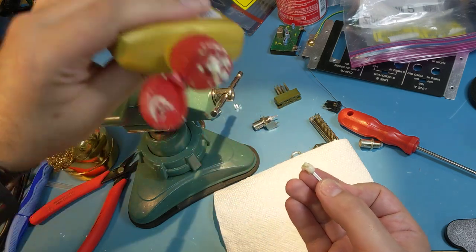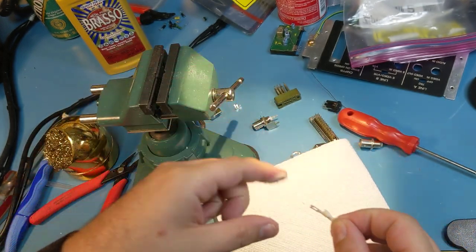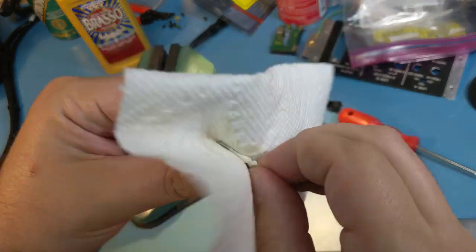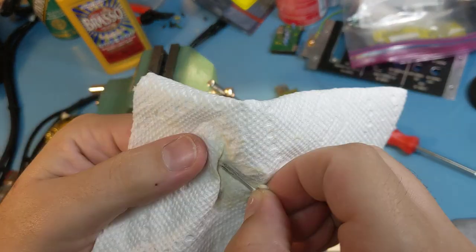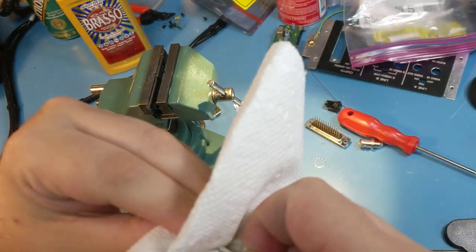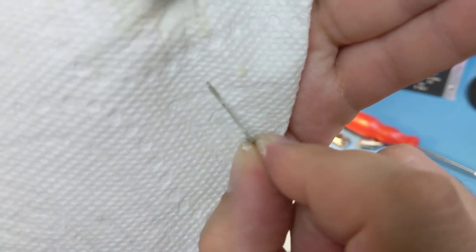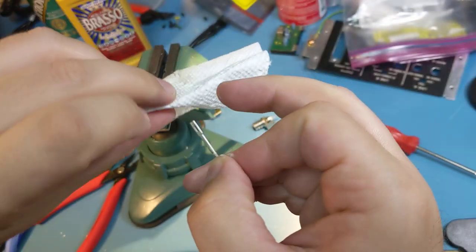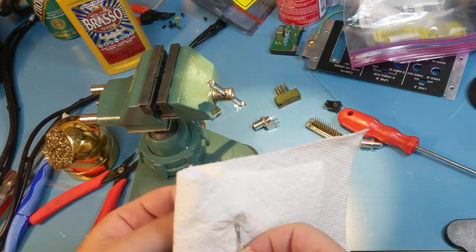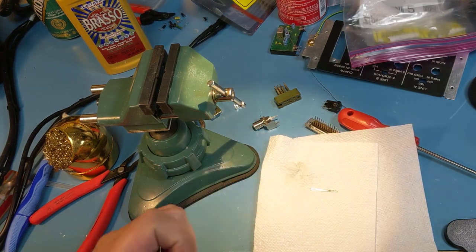I'm going to get some Brasso out, a big glob like that, and work it in, then put it on a paper towel. I wipe my fingers on the paper towel so there's more Brasso, and then I just wipe it and continue. You'll see these dark colored marks — that's the tarnish coming off. It's really just a process of sitting here and wiping, getting the edges and in between the forks on the inside. I take the paper towel and get it in there with some Brasso as well, getting a fresh clean section until I stop getting dark colored stuff coming off.